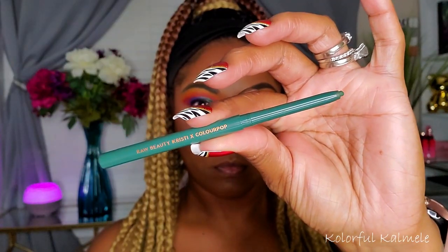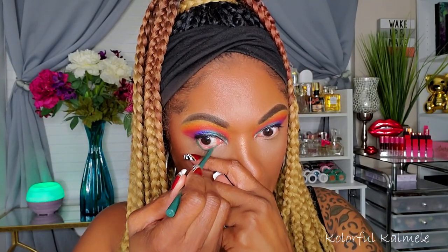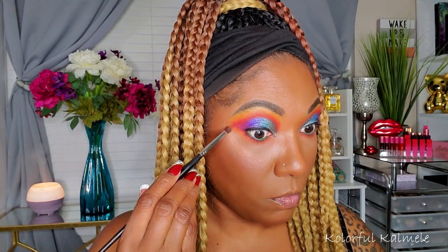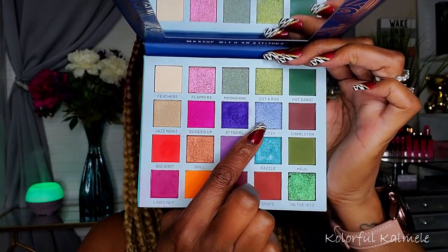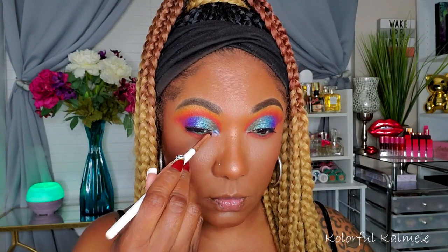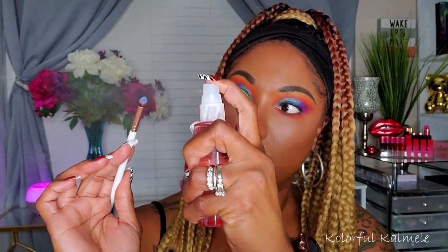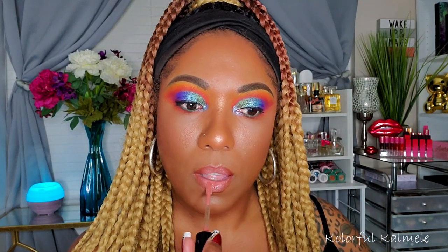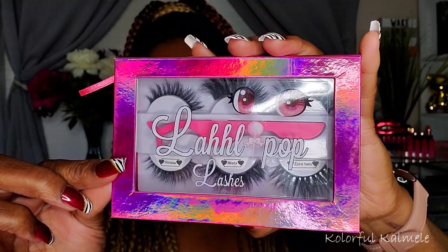For my lower lash line I'm going in with the Color Pop and Raw Beauty Kristy collab pencil in the shade Time — a nice green shade. Then I'm using small pencil brushes to mimic my lid on the lower lash line with the purple, orange, and yellow. For my inner corner pop I'm going into the shade Glitzy — a really pretty shimmery light blue-teal shade. For lips I wanted to go nude, so I lined them with an NYX lip liner in Urban Cafe, went in with my Iman Matte Lipstick in Fate, and topped that off with some ELF lip gloss.